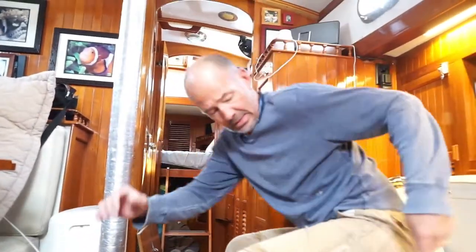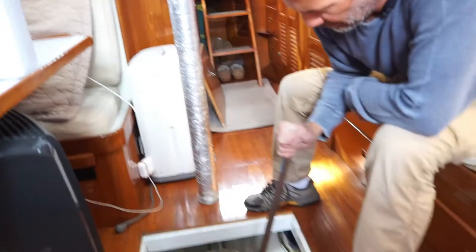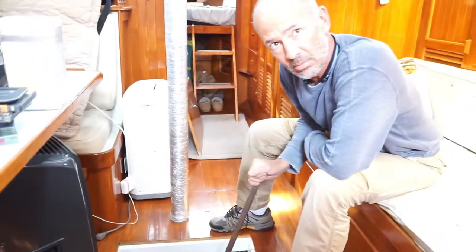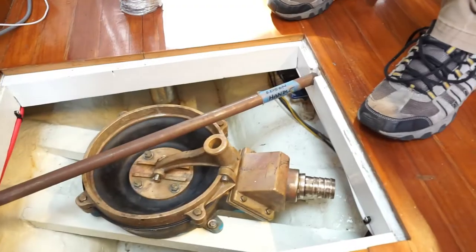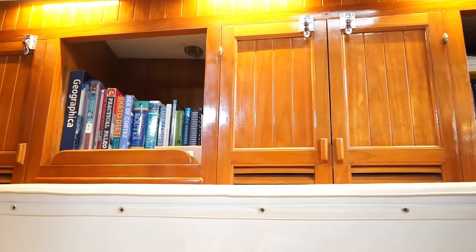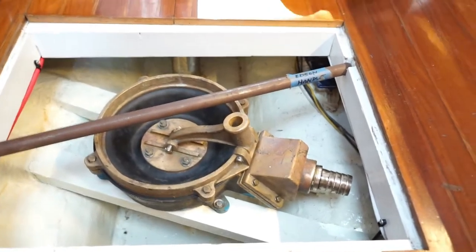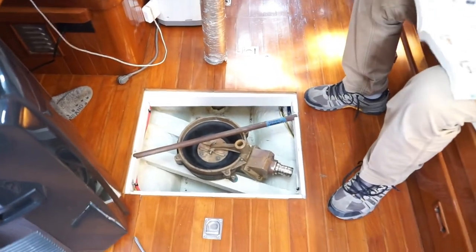So this is our big manual bilge pump. It's the Edson knockoff. This thing pulls serious volume — I think it's like 30 gallons a minute or something. You can hear it slurping. The outlet is going to go to the starboard side and up behind this cabinet to a through-hull that we're going to install. The inlet underneath is going to go under the bilge, down next to the water tanks which are under here, and continue down to the deep end of the bilge.